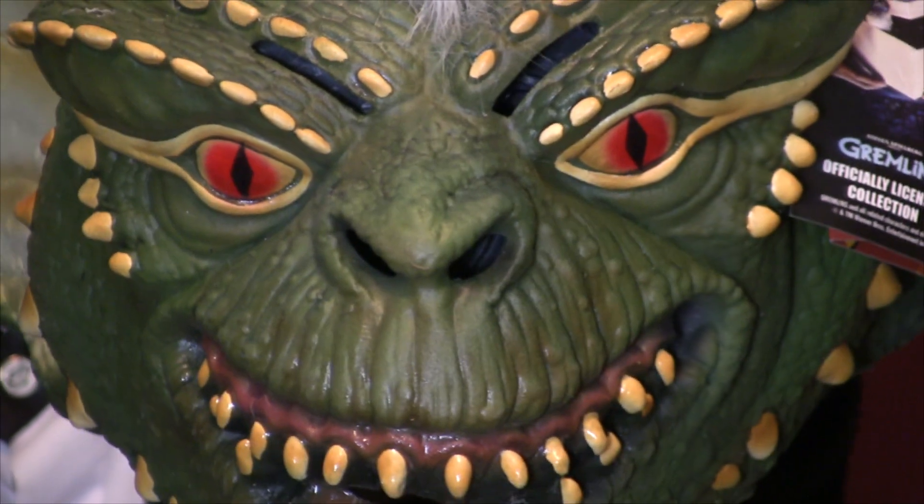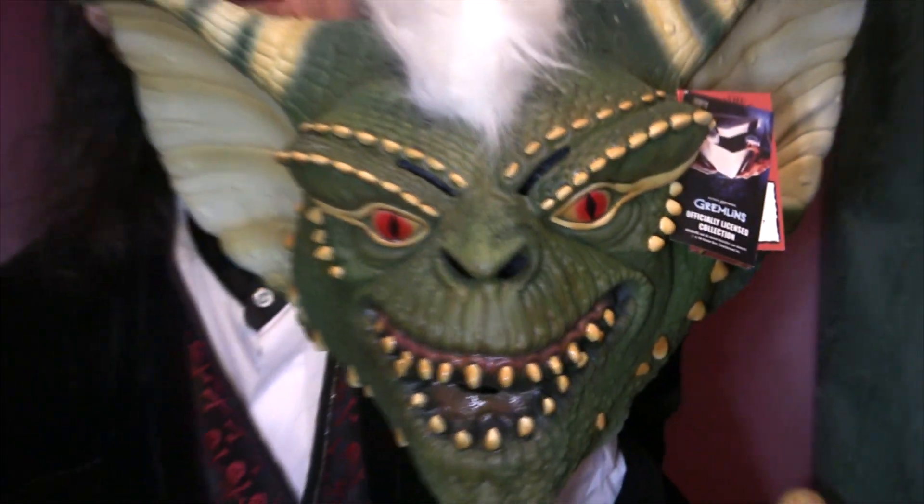Most private artists I know would charge you more just to paint this, including me. I would charge you more just to paint a mask like this than they charge you for the finished mask, which is around $70 — maybe 65, maybe 80, somewhere in there — but in the neighborhood of $70, which is a pretty good neighborhood for something of this quality.